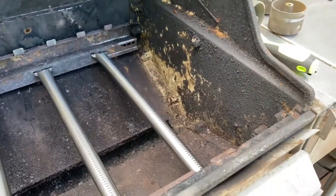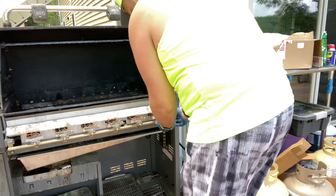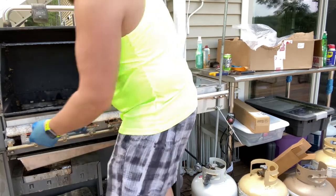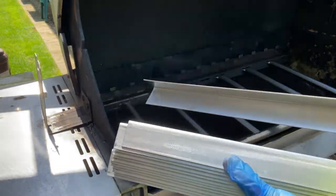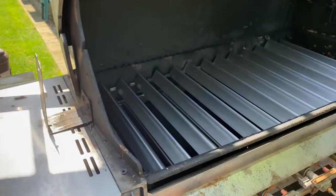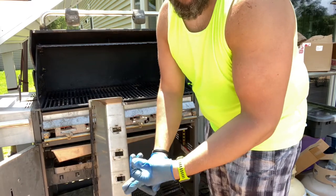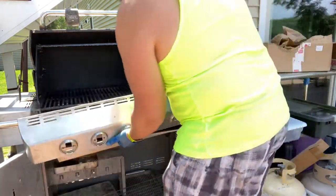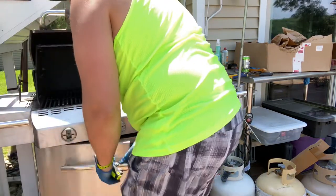It fires right up — very nice. Two screws back on, one on each side. With the socket, that's a quarter turn past finger tight. What a difference when you go with the real deal Weber stuff. Now that we've got the burner tubes back in, the flavorizer bars on, and the grill grates back on, time to put the front panel back on and we're good to go. Two screws hold that in. Real straightforward.